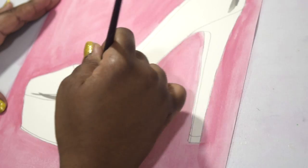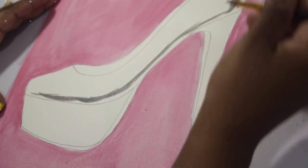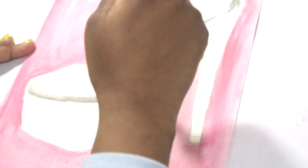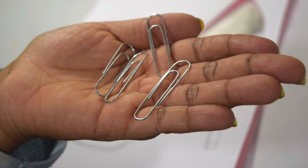Now using gray for shade. I'm now using the paperclips.